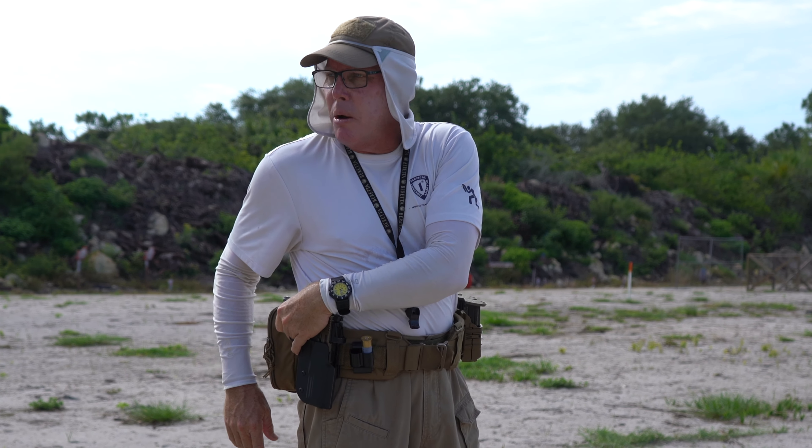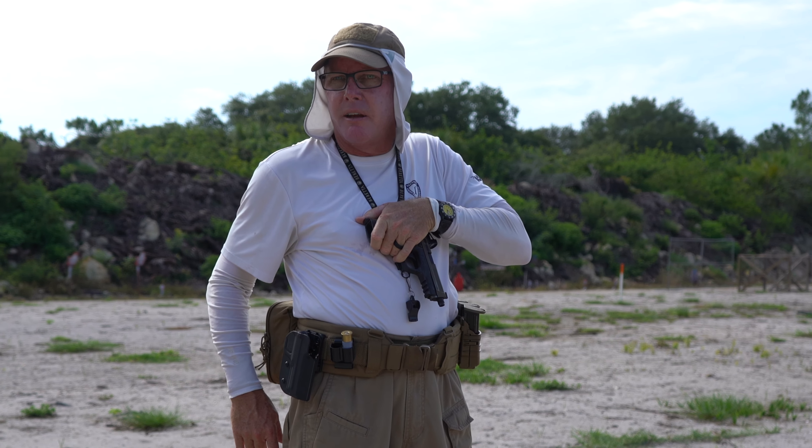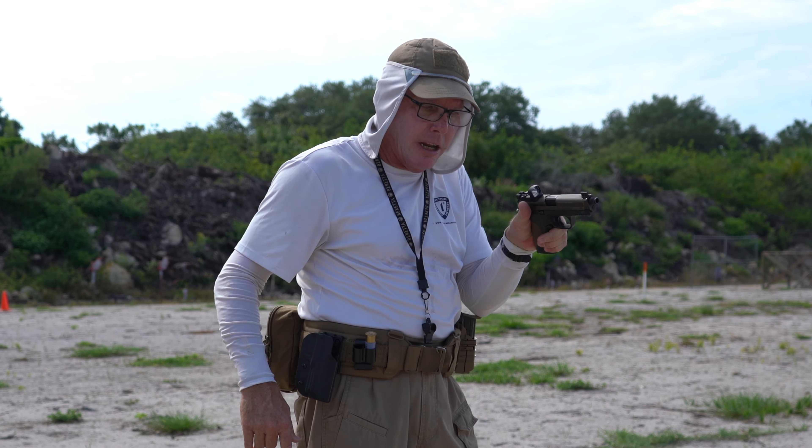Again: getting the grip of the gun, grabbing the actual grip, get the gun out of the holster, bringing it to the center line of the body, utilizing my chest as the helper, pivot the gun, rotate it into position, and I'm ready to start shooting.